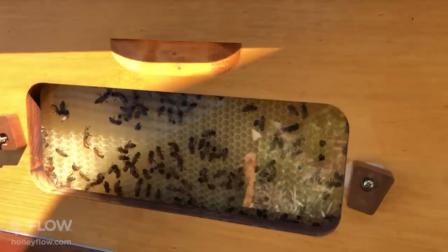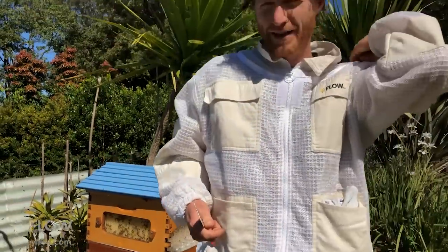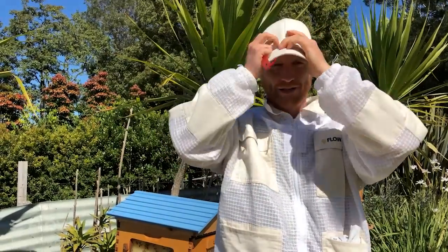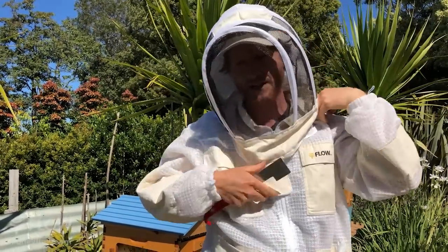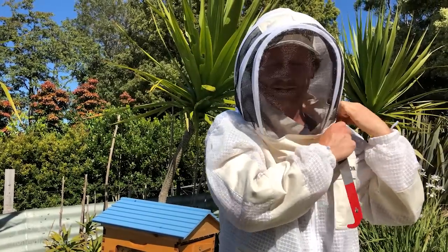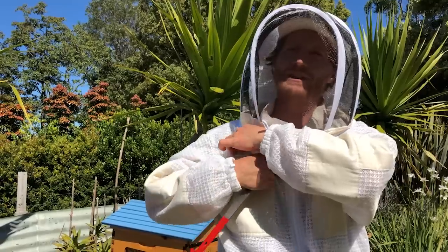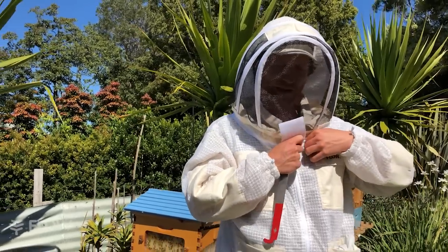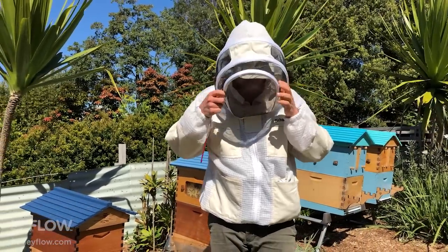Next thing you need to do is get your hive tool. After putting your bee suit on — do make sure you have a good bee suit. I'm going to use the bee jacket here. I need to put a hat on just to keep the mesh off the face. The bee suit does up by these little zips. This is one of our Flow Hive beekeeping jackets — probably my favorite because of the simplicity of putting them on and off. You want to make sure the zips are overlapping at the front and there's a velcro that holds down over the top.